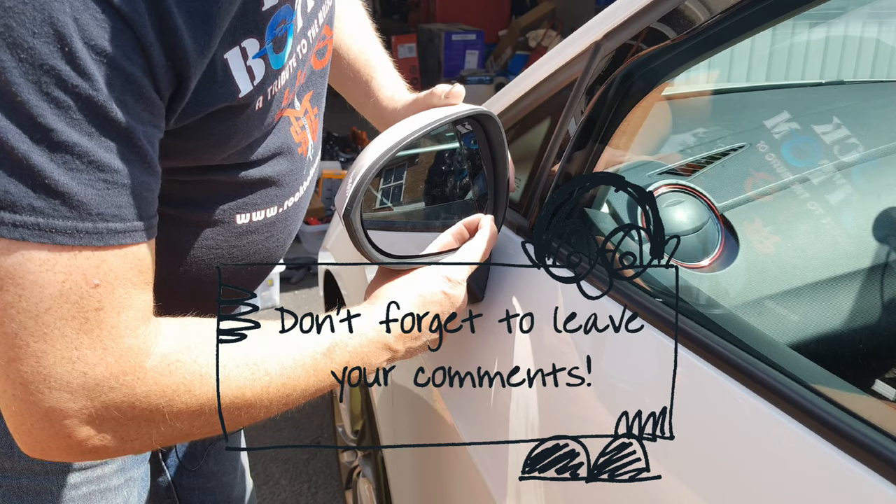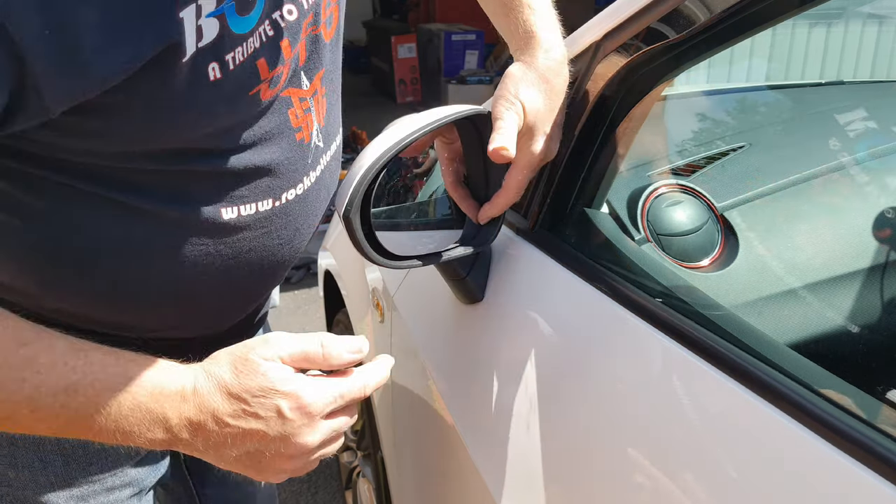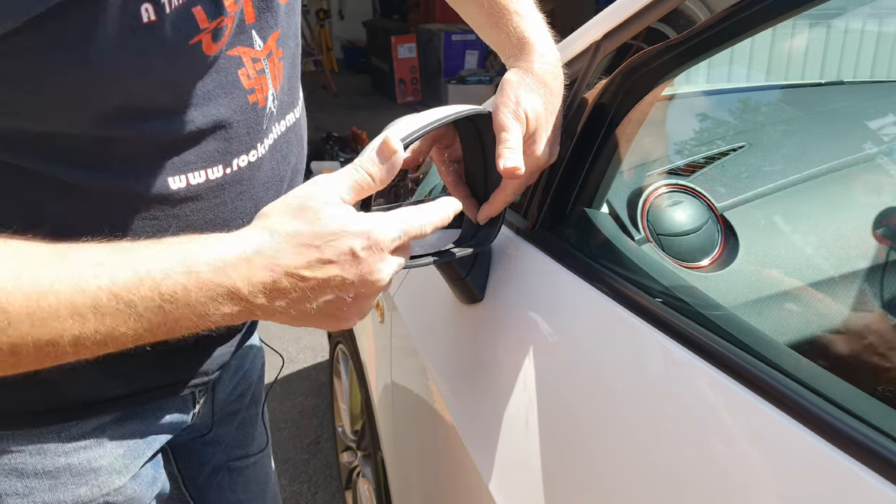On the inboard bottom corner, gently push the mirror in. Pushing the mirror in at that corner brings it out in the top outer corner.